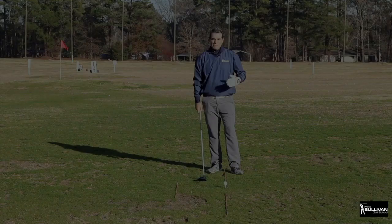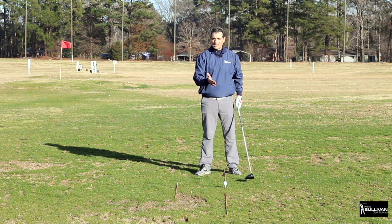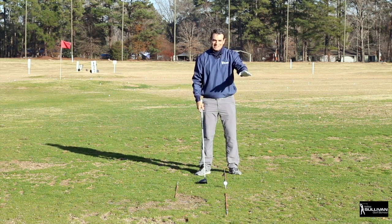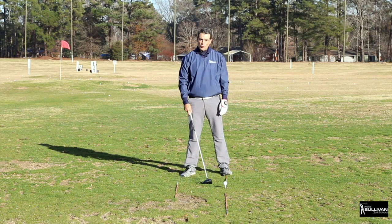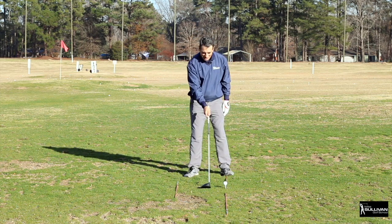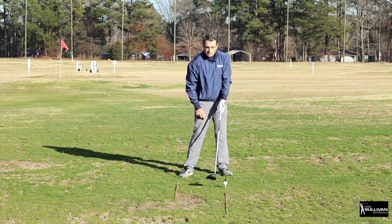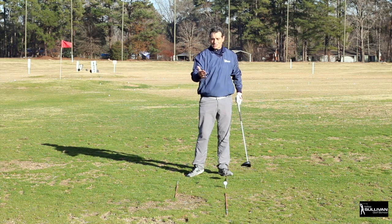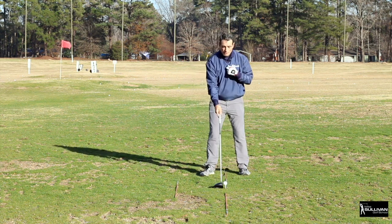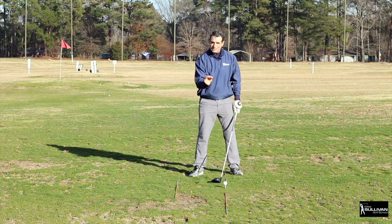Next up, ball position. As the clubs get longer, the ball is going to be moved more forward in our stance. However, if you get that ball position really, really far forward in your stance, even with a perfect golf swing, your club is going to reach its center point before it gets to the ball and hit the ball moving to the left — you're going to hit a lot of pulls and a lot of slices. We want the ball positioned forward of center, but only a little bit, right about the logo on your shirt. Get that ball position correct along with grip and alignment.